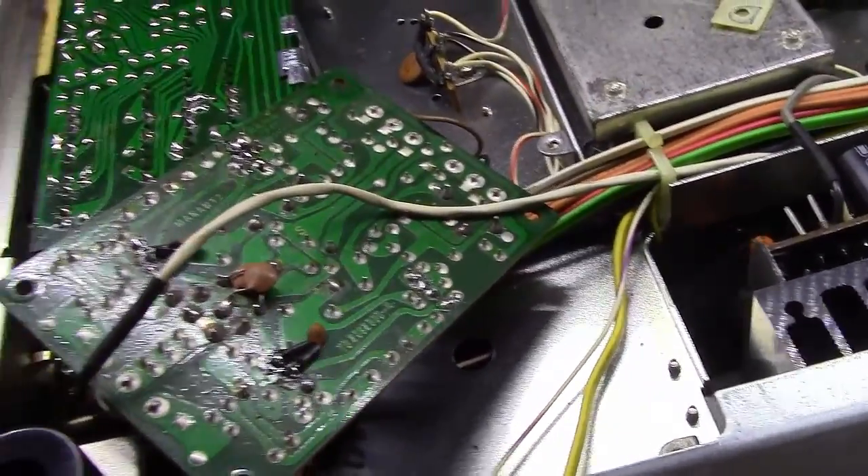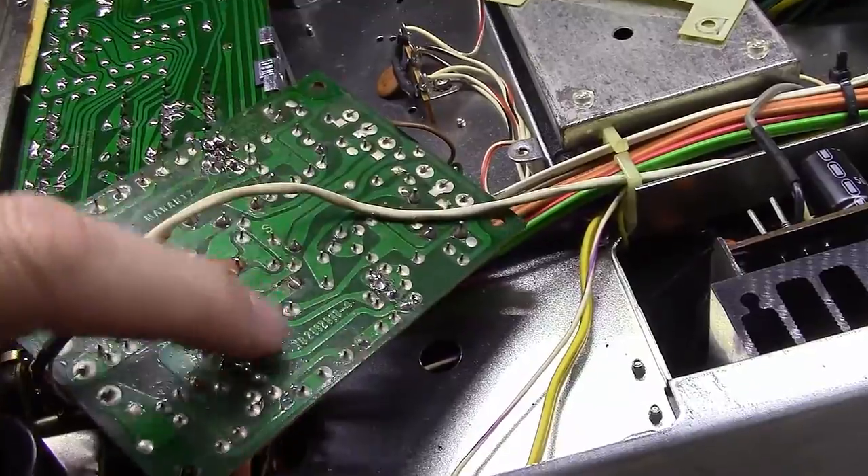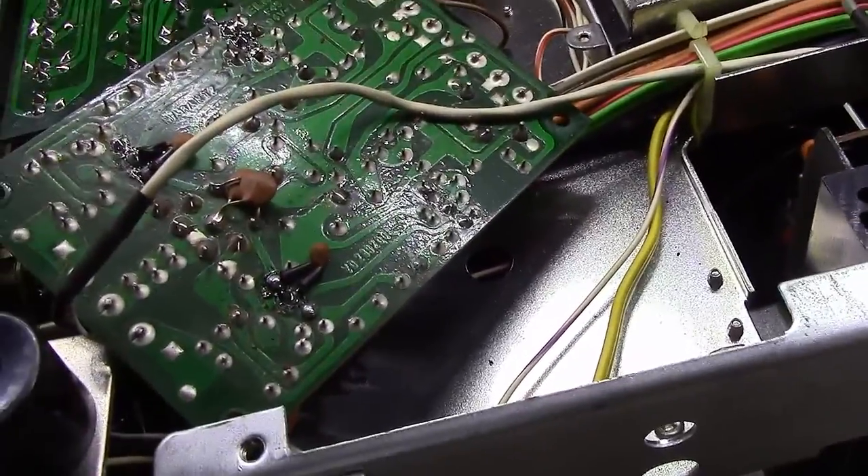I will warn you — use a pair of needle nose pliers to hold that thing when you're soldering it. Those leads and the capacitor itself get very hot very quickly.